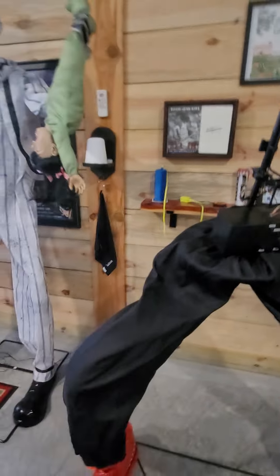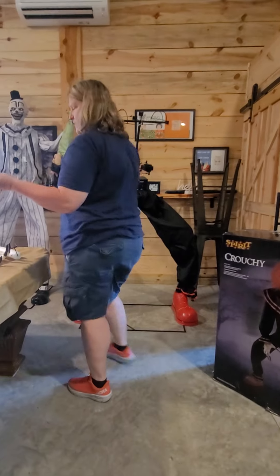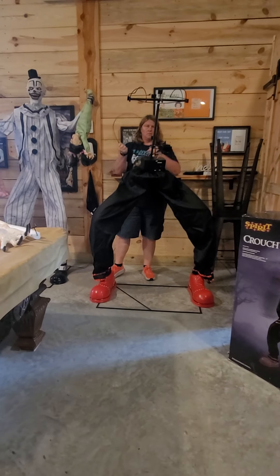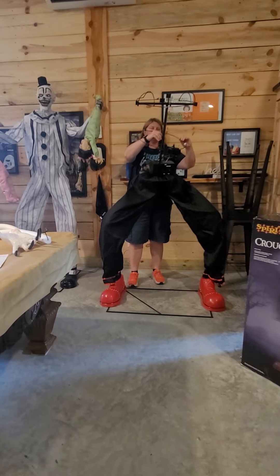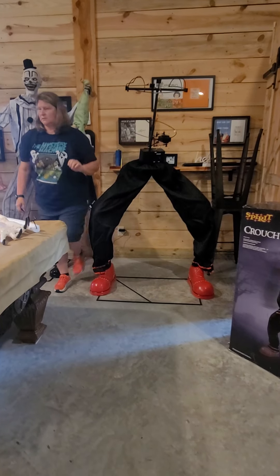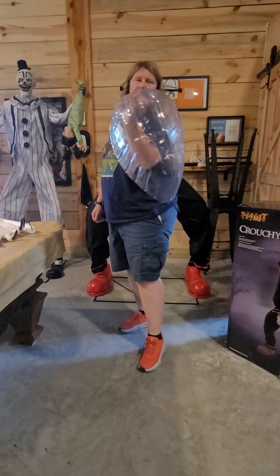Everything is pretty much standard for props. The clothing is great — very nice clothing, somebody could actually really wear this as a costume. Now we're going to pick up with what they're calling the back hoop, which is part G. There's a slot, a slot, and a slot right here for it. The next thing is part I, which holds his back out.